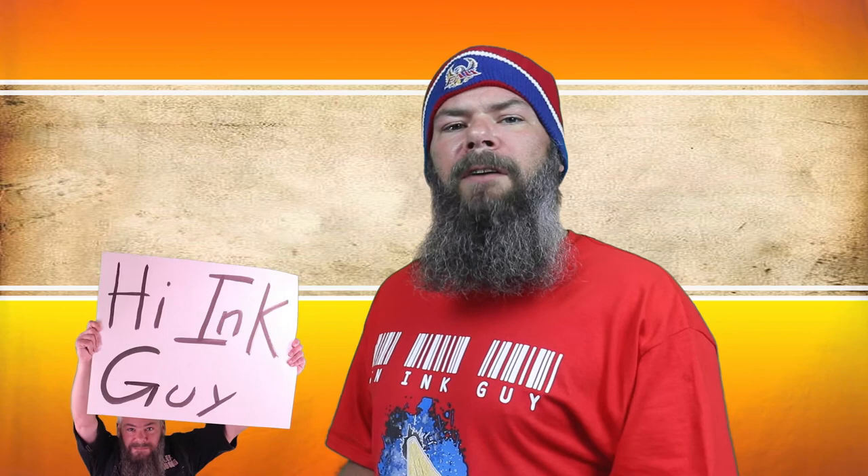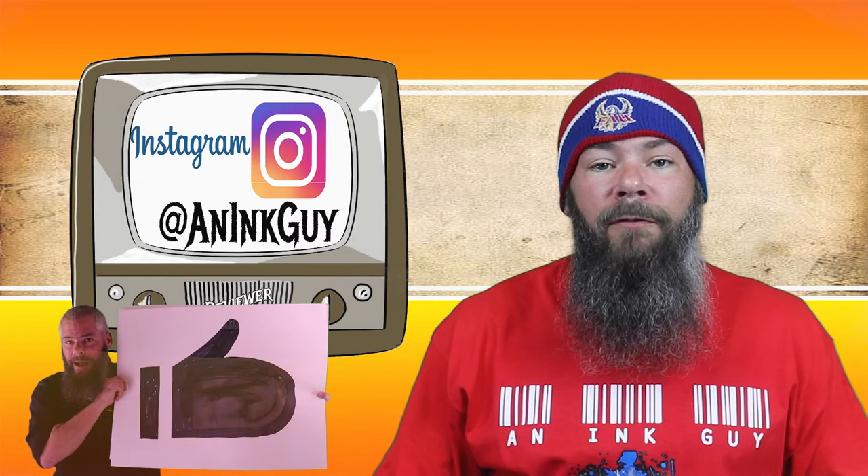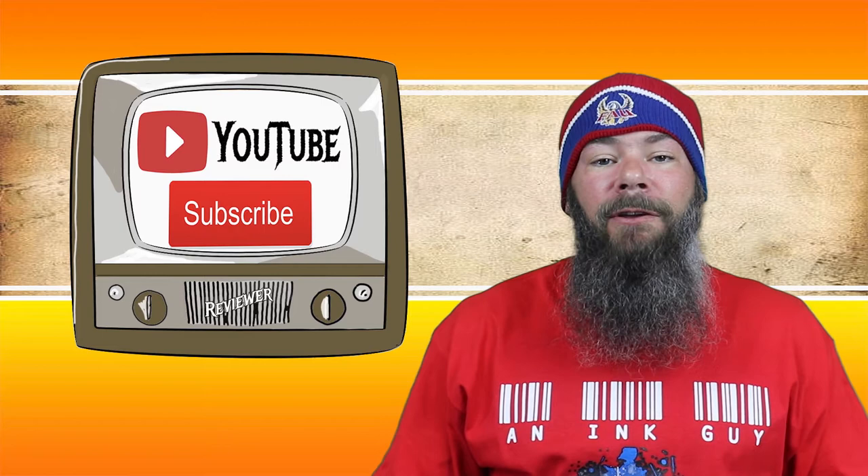Today we're looking at a blue ink from Papier Plume, Peacock. Hi, I'm Adam and I'm an Ink Guy. There are timestamps down below so that you can skip around, but if you have the time, I would appreciate if you check out the entire video. If you're interested, you can check me out over on Instagram, and if you're new here and like fountain pen inks, I would invite you to subscribe.